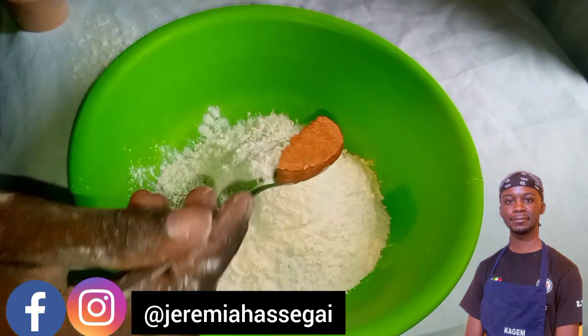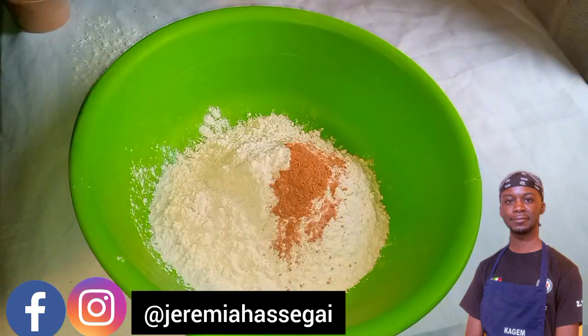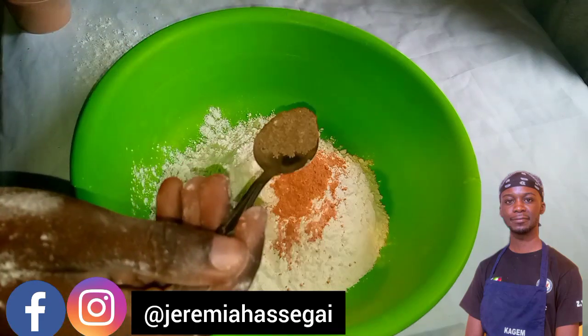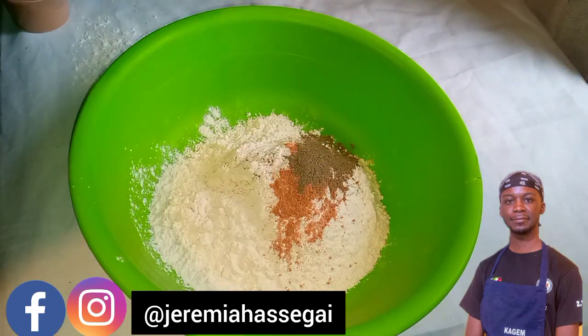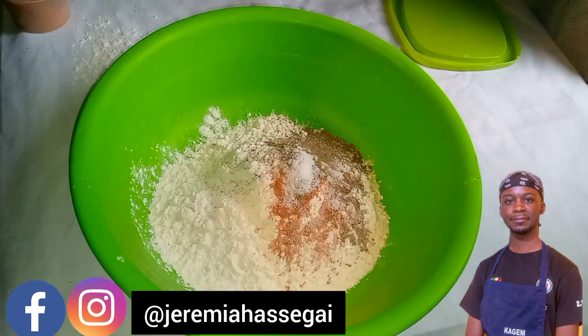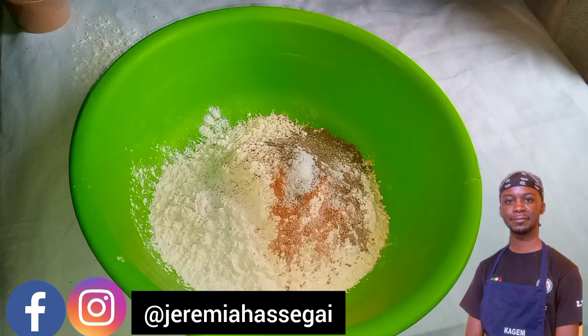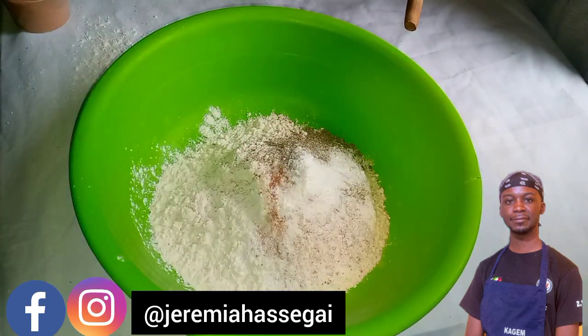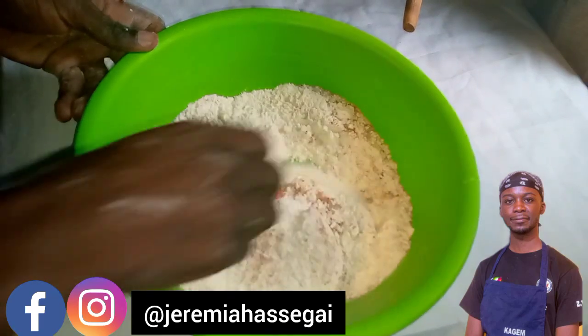Add half a tablespoon of chicken spice, then one teaspoon of black pepper — remember to be careful with the amount of black pepper you add because it is really strong. Then add half a tablespoon of salt and half a tablespoon of baking powder. Now we're going to mix up our dry ingredients first.